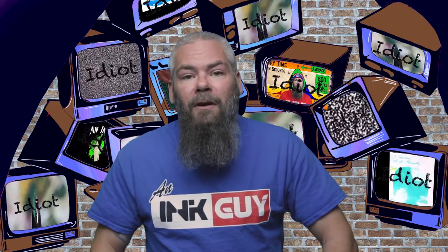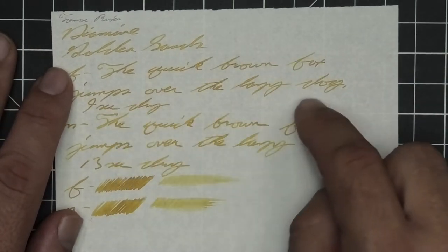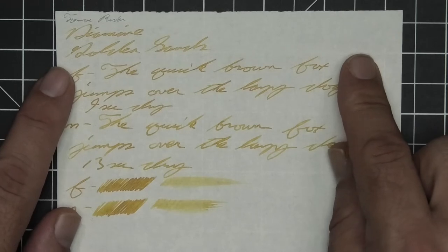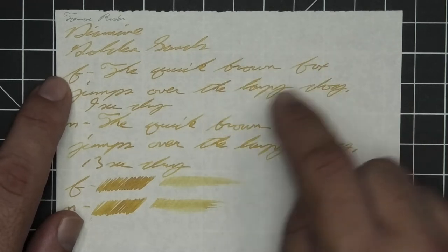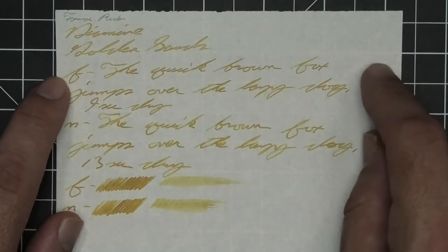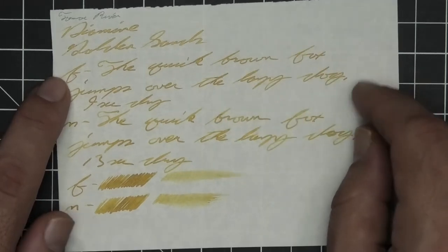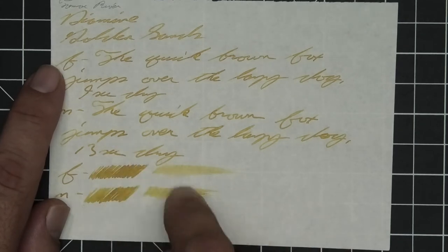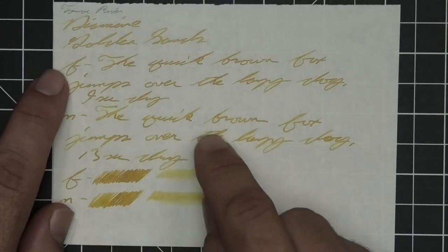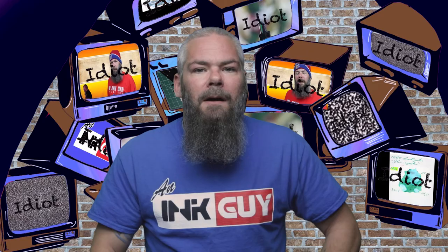The next writing sample is done on 52 GSM Tomoe River. We have no bleeding, no ghosting. We have no feather, spread, halo, or sheen. We do get shading in the extra fine and in the medium, not so much in the stub where it's coming out much lighter in tone. The shading is really good and the glitter is not entirely hiding it, which is nice. The extra fine took nine seconds to dry and the medium took thirteen. The scrubby is showing some color variation. In the smear test, you could not recover if you smeared while you were writing.